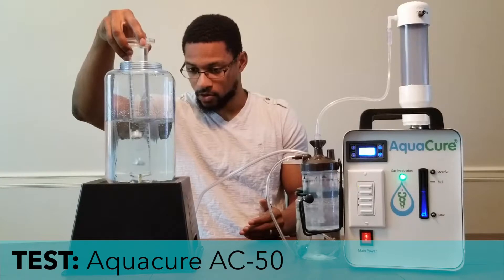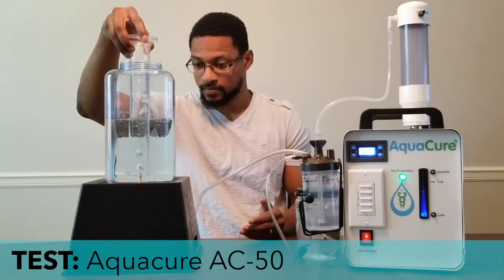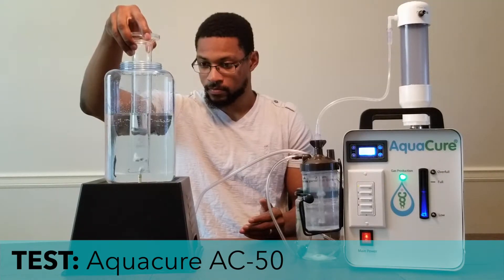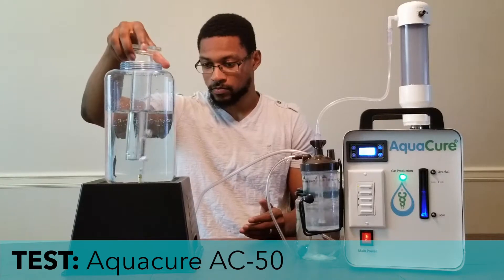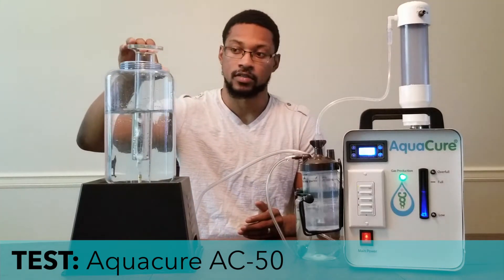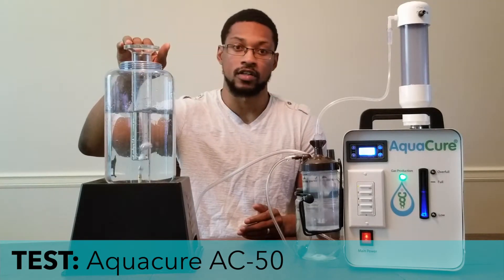Ready — three, two, one, go. The device is above 250 milliliters in 15 seconds, so 250 times four is over a liter per minute of oxyhydrogen.